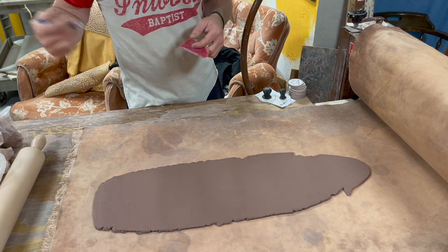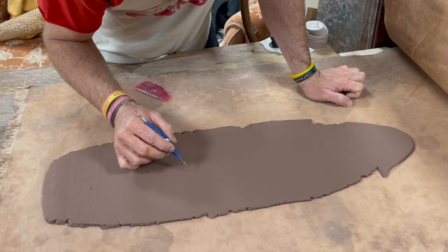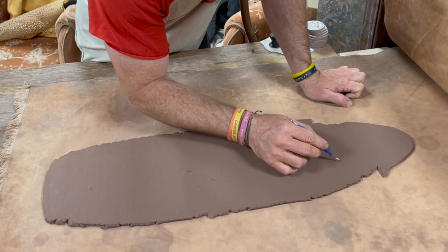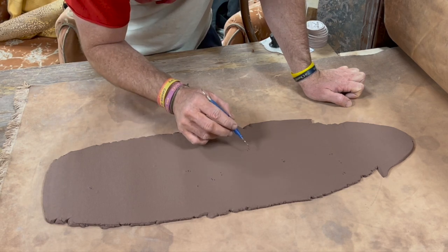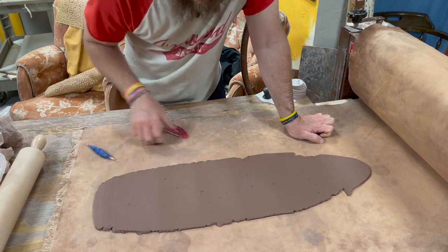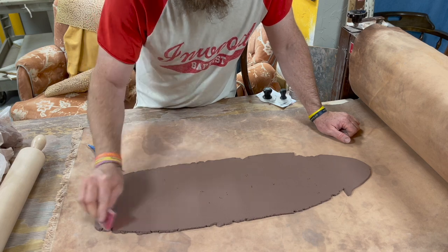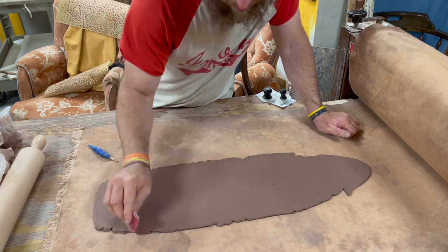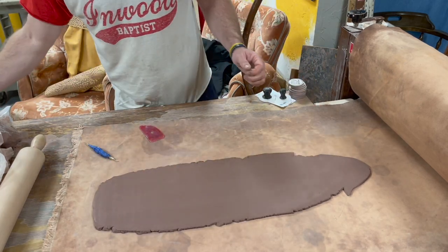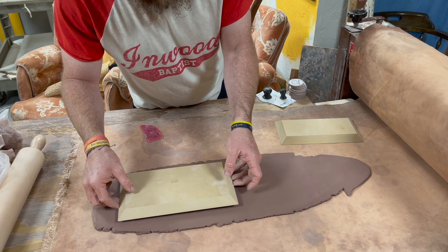We've got a couple of air bubbles because we did a pretty subpar wedge on that. If you saw that, you'd be like, 'This man does not know how to wedge' — and yeah, you'd be right, I really don't. Okay, take our rib here and smooth it out — alligator texture, look at that. Close enough, am I right?